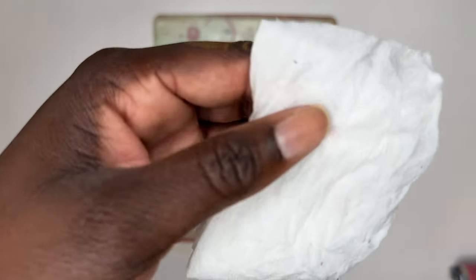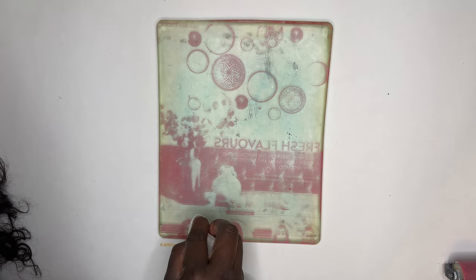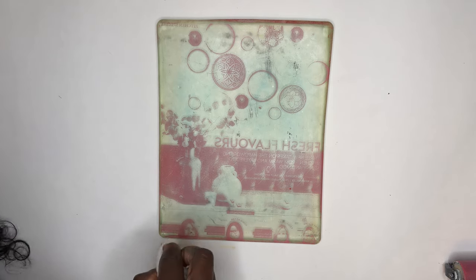Now I'm going to take my paper towel and just remove the names of the designers in this image because I just don't want to have their names in there. You want to make sure your paper towel isn't too wet because you don't want to have water on your gel plate — it just has to be a little bit damp. You can just edit your image basically right on top of your gel plate. It is so fun and so easy.